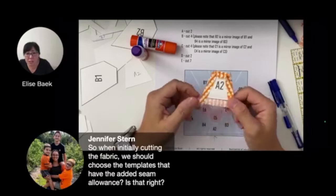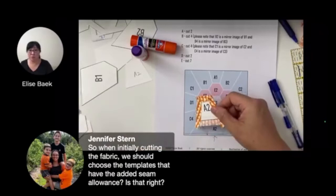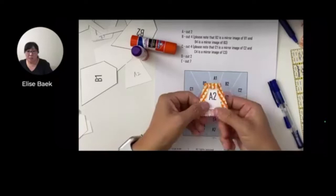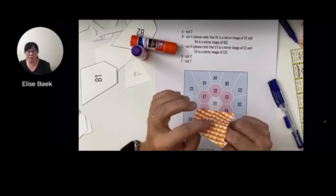When initially cutting the fabric, you should choose the templates that have the added seam allowance. Yes - anytime you cut fabric, you always have to add the seam allowance. You can decide whether you want to do the quarter-inch or three-eighths-inch seam allowance - that's your personal preference. I'm going to leave this edge open - see how I can stick my finger in there? But it's not moving because I put a little glue on the center here to keep it in place.